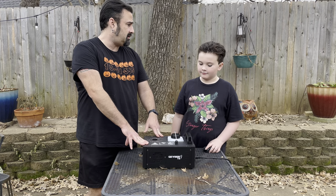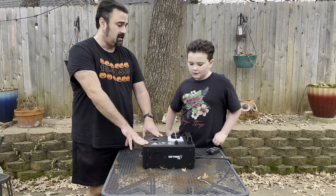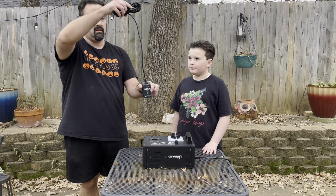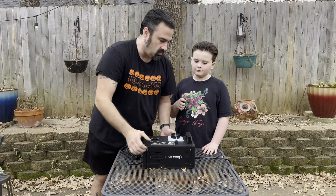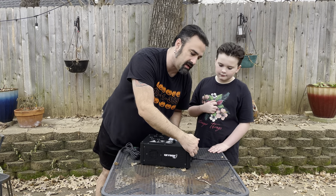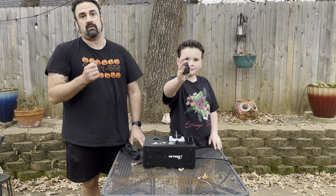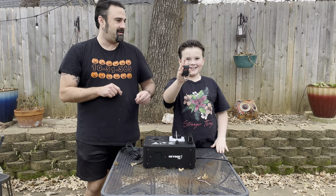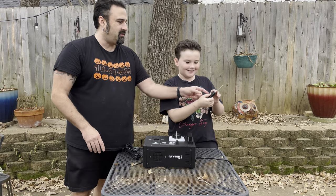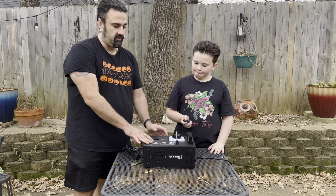It took about a minute at most to heat up — this thing heats up fast. It came with a manual button on a nice long cord, and on the back there's a red button you can push. It also came with a remote that has four different buttons and a kind of old-school antenna.